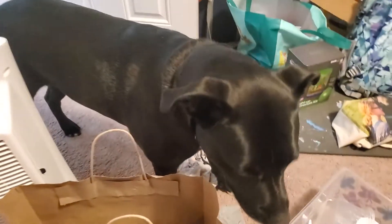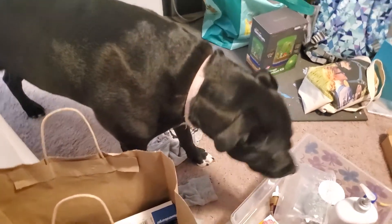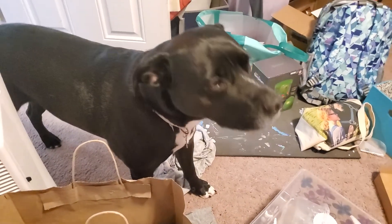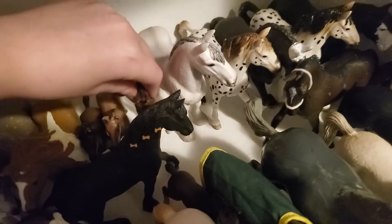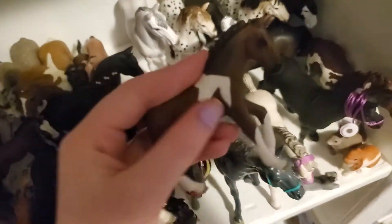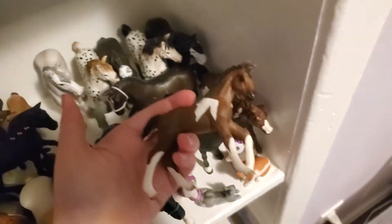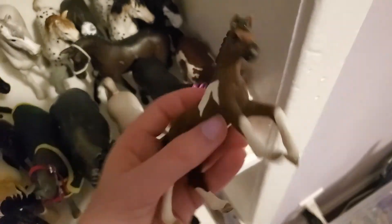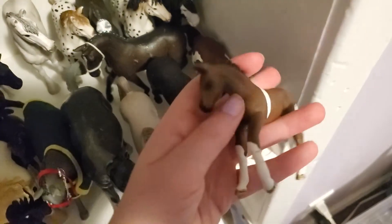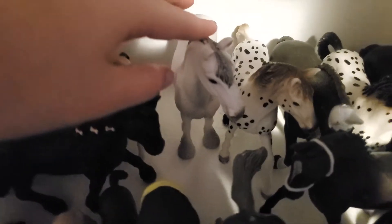Then here we have this repaint that I did — I know I named him but I can't think of his name right now. Then here we have Lavender — I already have a horse named Violet so this one is Lavender. She's really pretty; I think she's retired. My grandma also found her at Tractor Supply. Then here we have Rosie — she's really cute, she's a draft horse.